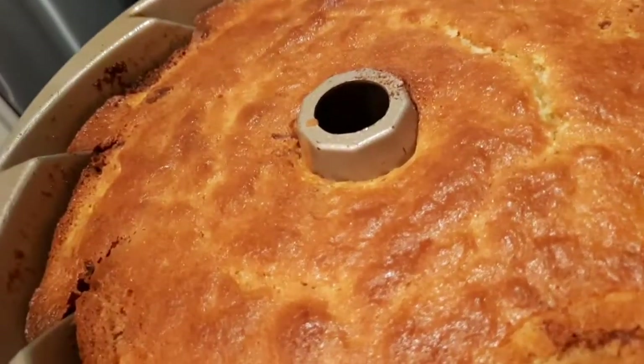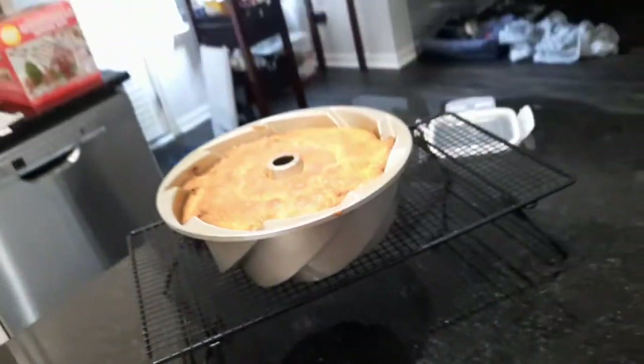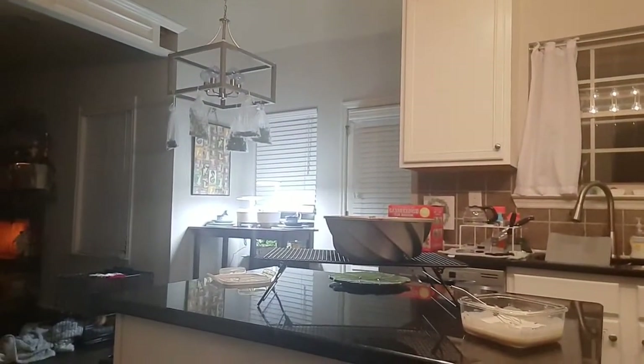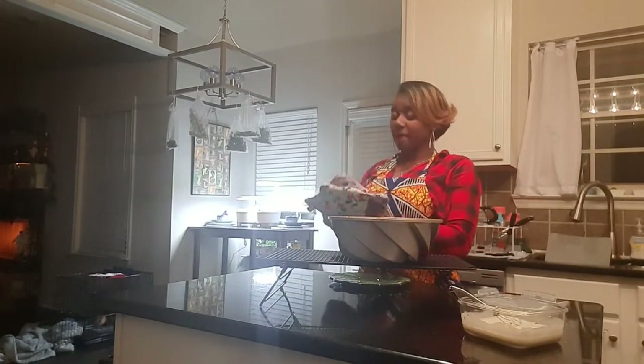I wish you could smell this — oh my gosh. Now what we're going to do is turn our cake out of our pan and let it rest on our cooling rack.